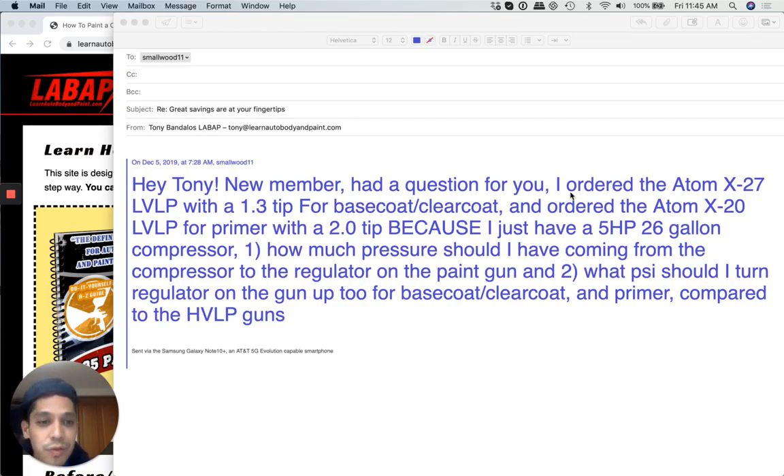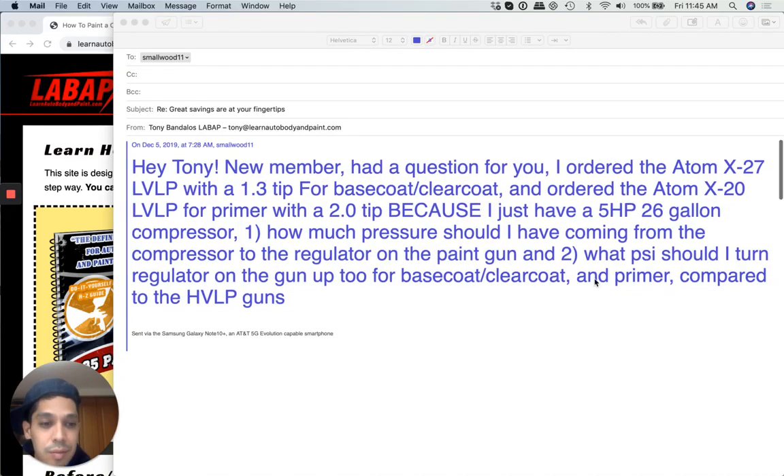Hey Tony, I'm a new member. I had a question for you. I ordered the Atom X27 spray gun, low volume, low pressure with a 1.3 tip for base coat clear coat. Ordered the X20 low volume, low pressure for primer with a 2.0 tip because I have a 5 horsepower, 26 gallon compressor — plenty of horsepower, probably puts out some good CFM.